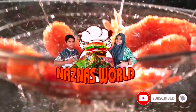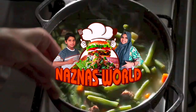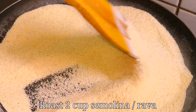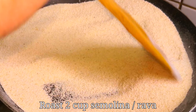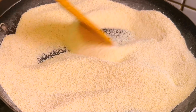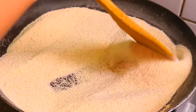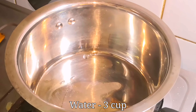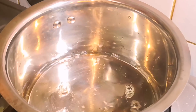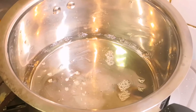We are ready to make a plate. We will put a plate just a little. Now it is done with a cup of tea.